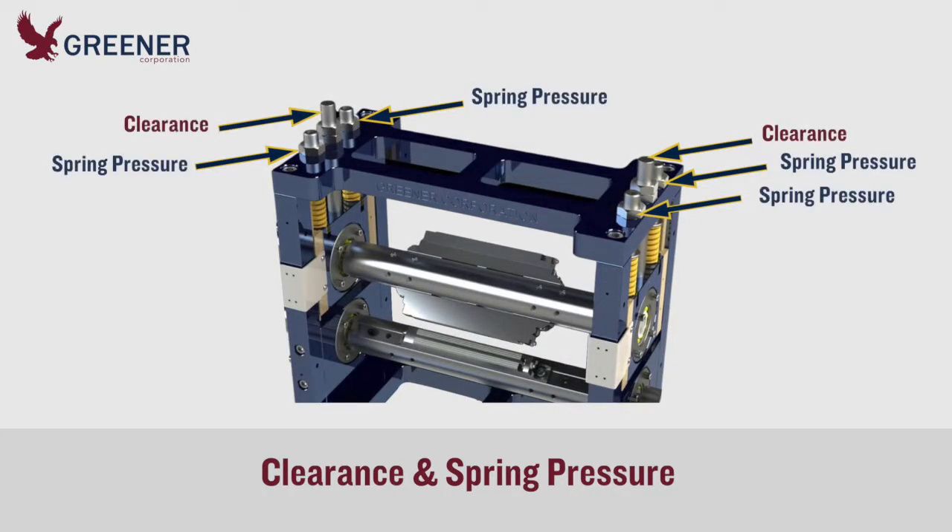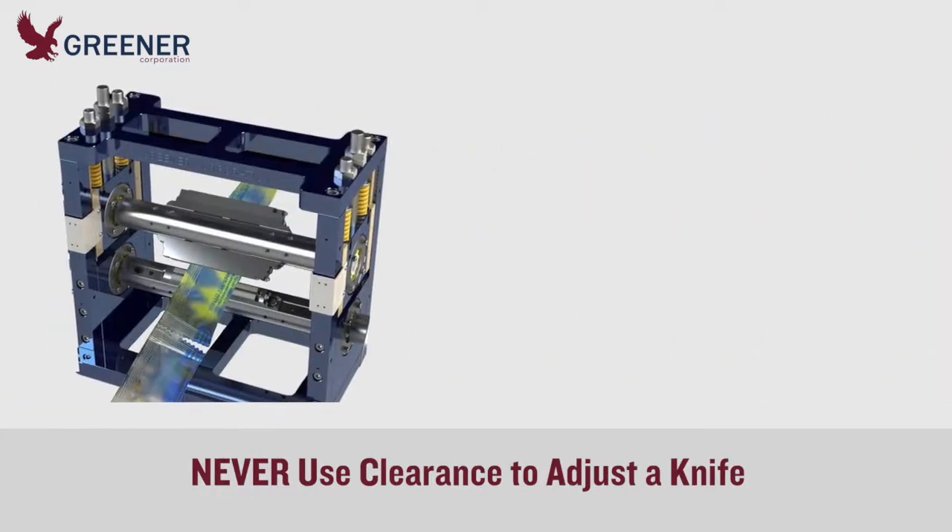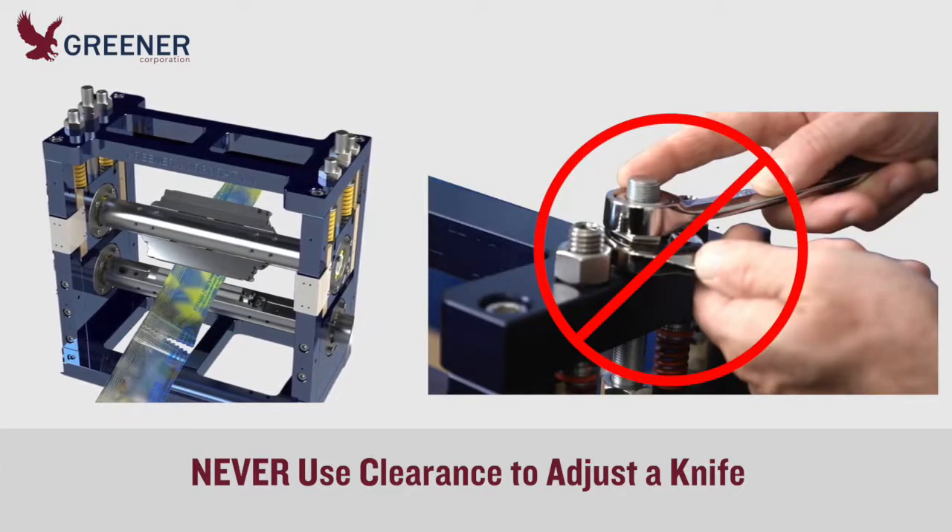Clearance is frequently mistaken for spring pressure and adjusted as a shortcut to solving cutting problems, but this is not a good option. It's not uncommon for an improper clearance adjustment to cause a cascade of cutting and sealing problems that cost multiple shifts of lost production. We can't overstate the importance of proper clearance adjustment — never use clearance to adjust a knife.